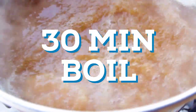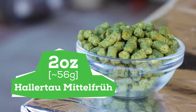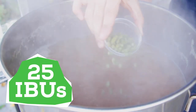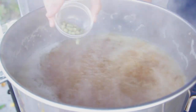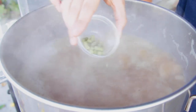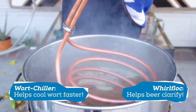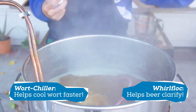Now I bring the wort to a boil. I plan to boil for 30 minutes. Once the boil has started, I added 2 ounces of Hallertau Mittelfrüh for a total of 25 IBUs. I'm using it mainly as a bittering hop and not looking for a ton of flavor, but it's also known to have spicy notes, so that will play nicely with the spices I'll be adding later. Then at the 15-minute mark, I add a Whirlfloc tablet for clarity and a wort chiller for cooling down later.